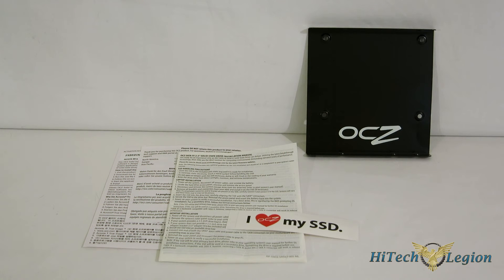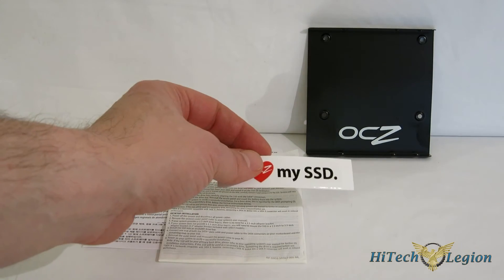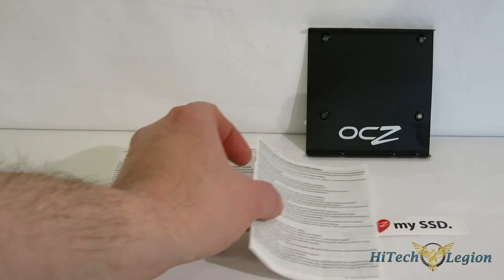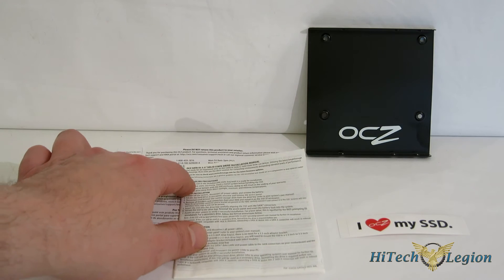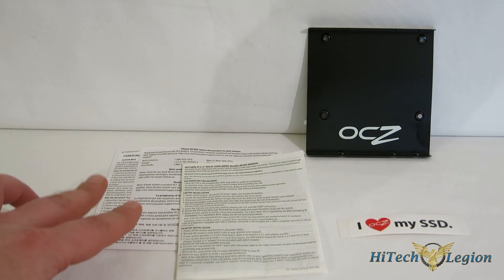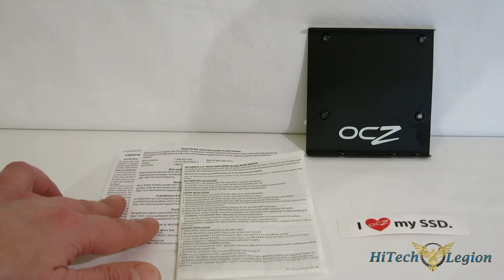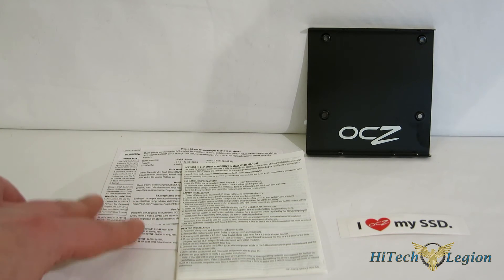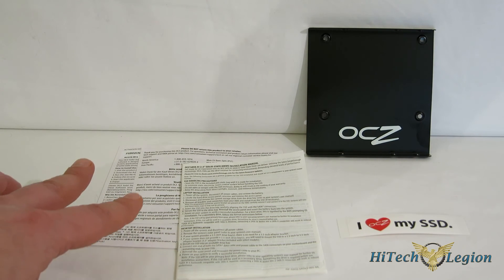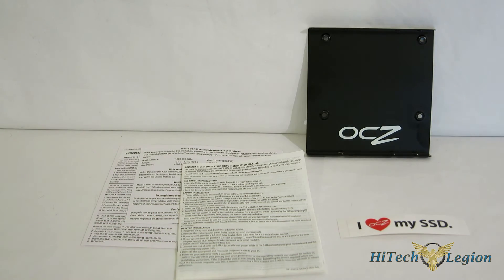Included with the Vertex 460 is a 3.5-inch adapter, an 'I Love My SSD' sticker from OCZ, a simple quick start guide, warranty information, and most importantly, a key for Acronis True Image HD 2013 — a great piece of software for cloning and backing up. So if you're coming over from another drive, it's going to make the installation of your Vertex 460 very simple and serve as a powerful backup solution in the future.